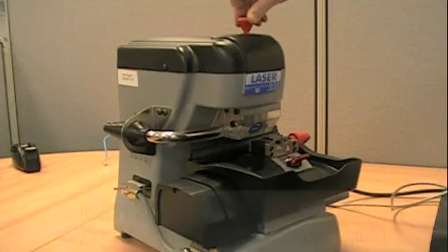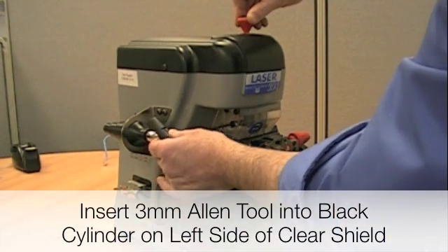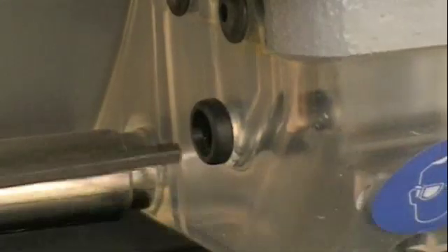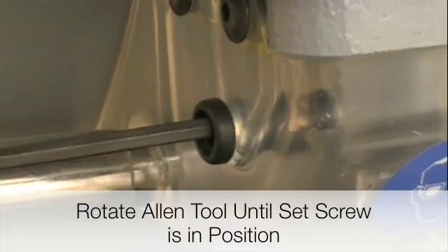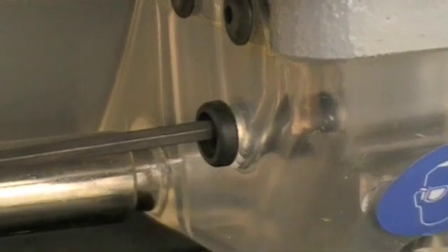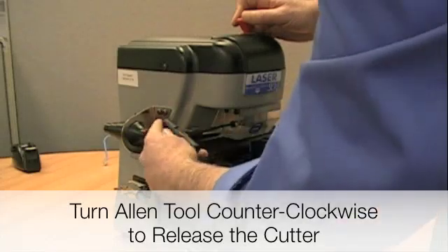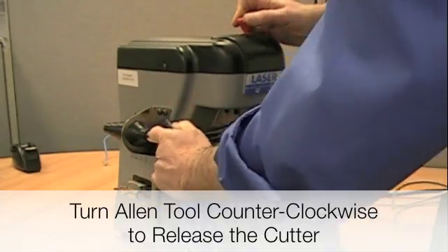Go ahead and take your 3mm Allen tool, slide it into the black cylinder on the left side of the clear shield, and rotate back and forth slightly to find the set screw. Then turn the Allen wrench away from you to break loose the cutter.